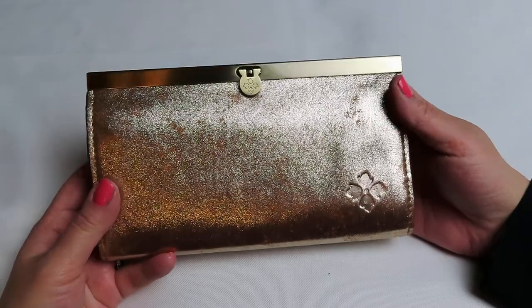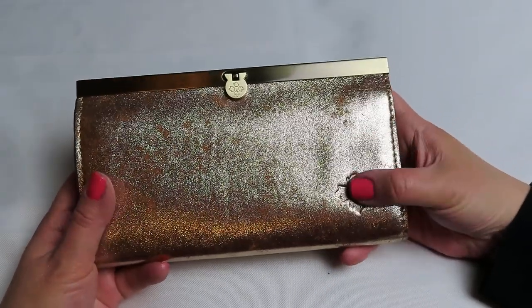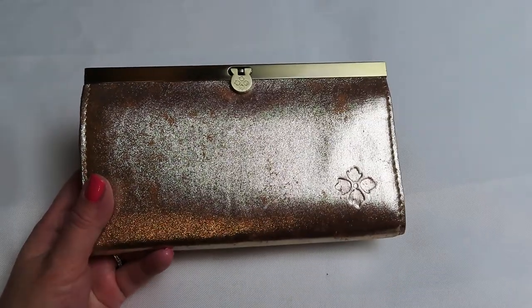All right, so that is the Patricia Nash wallet. And that's it. Any questions, please let me know. And please don't forget to subscribe to my channel so you don't miss any future videos. Thanks everyone, hope you have a great day. Bye.